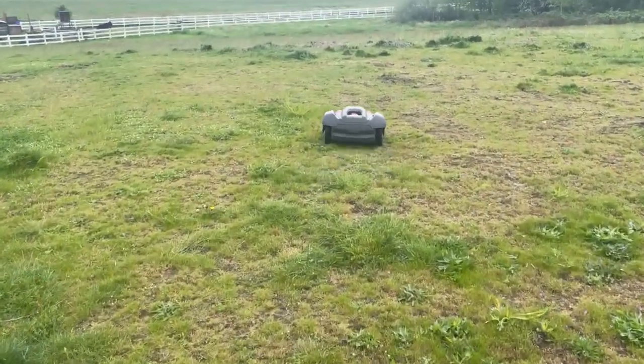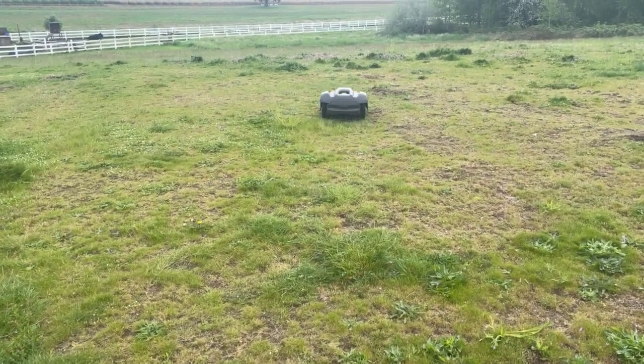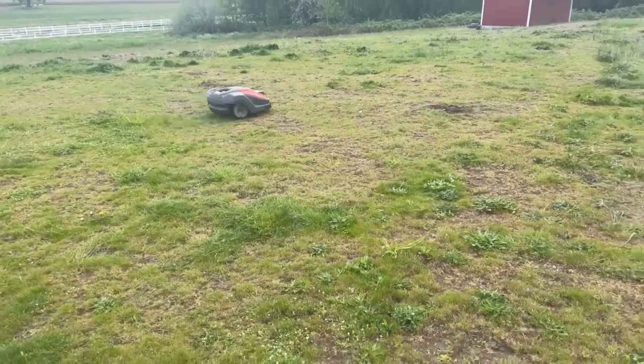So here are the questions that we get on automowers: What about branches? What about molehills? What about bumps, lumps? What about dogs? What about — you name it?